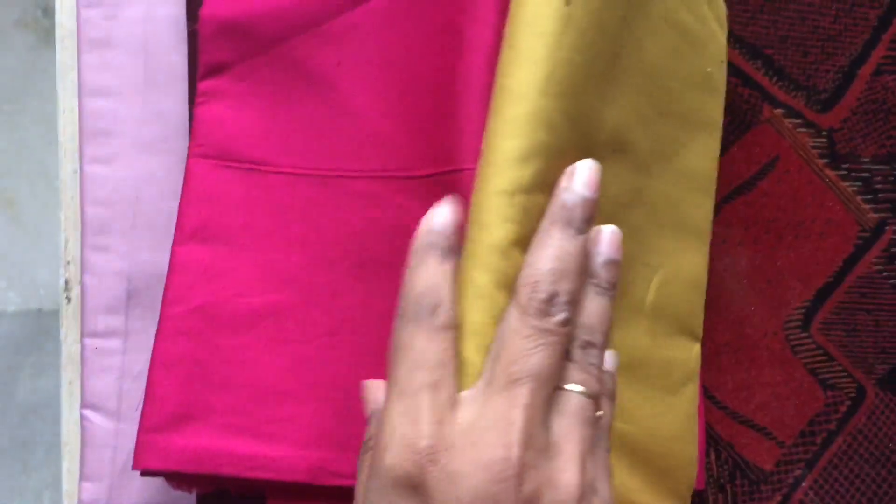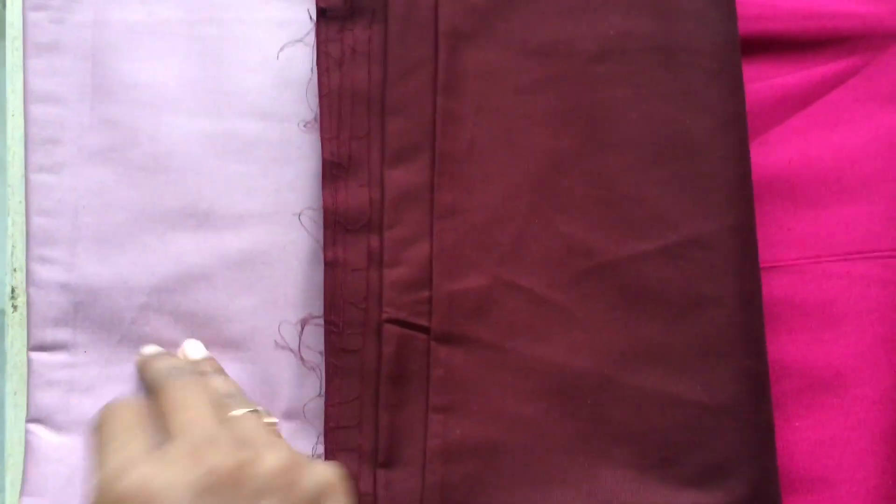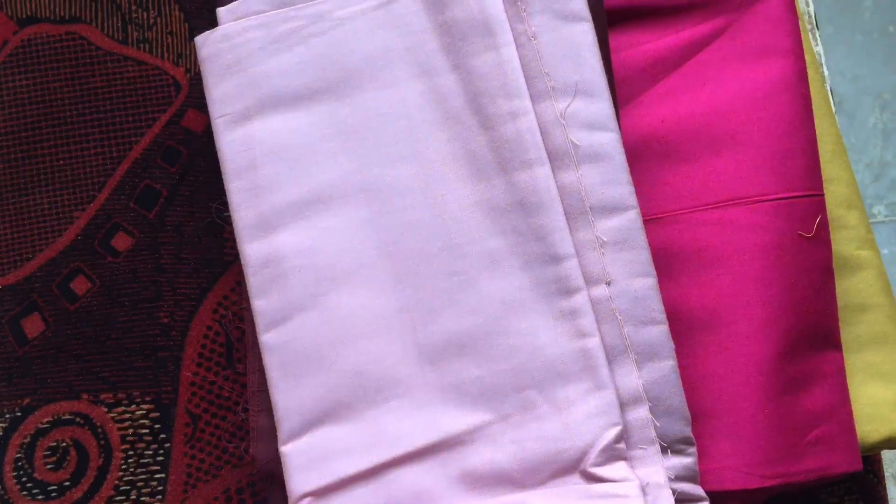I just love this combination! This maroon color I just bought — I don't know what I'm going to do with it yet. And finally this pink color — I plan to do heavy kutch work on it.